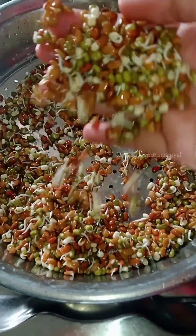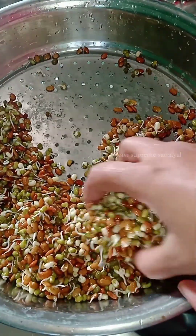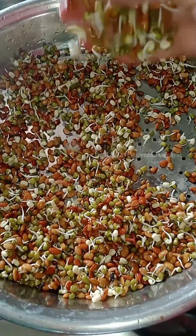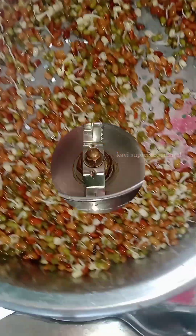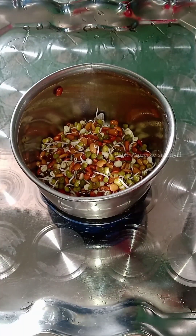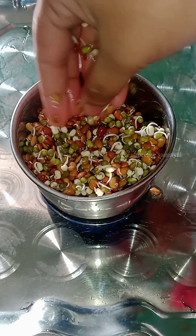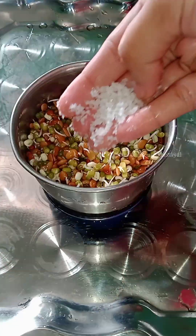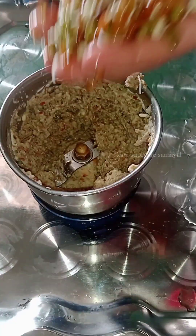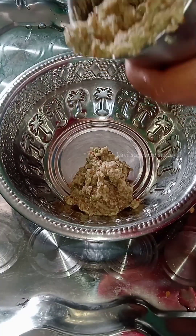You can use this recipe for breakfast. You can store it in a mix jar.